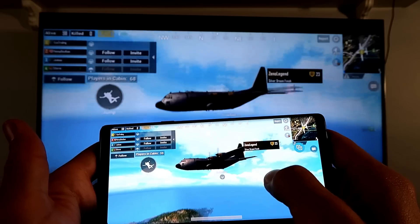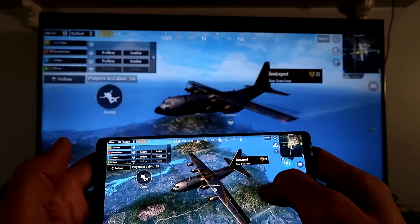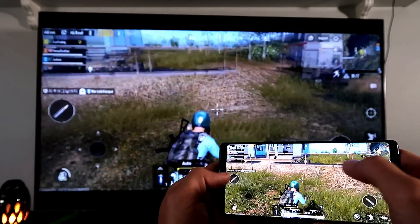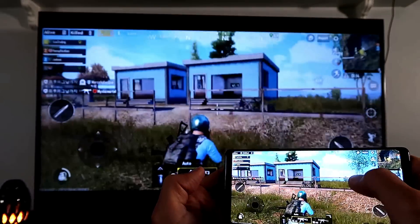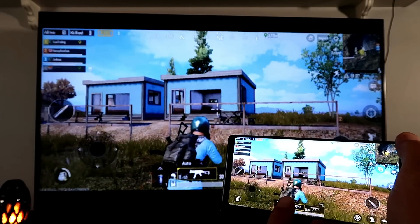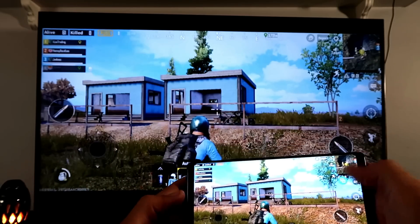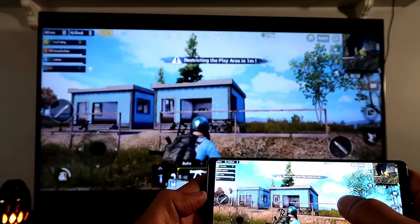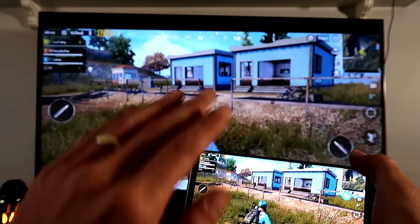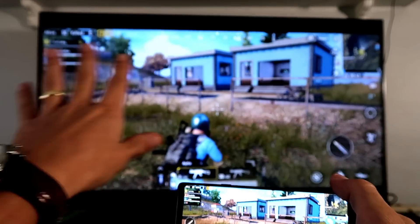There's definitely a split-second delay. I'd recommend not trying to actively play the game using the big screen — use it so other people can watch you play. There's a noticeable lag, partly because this game is very graphic intensive. When I fire a shot, watch: you'll see it on my phone first, then it shows up on the TV. The sound and picture are synced to the TV, not to my phone. For less graphic-intensive games, or for YouTube videos and locally stored videos, everything syncs perfectly.